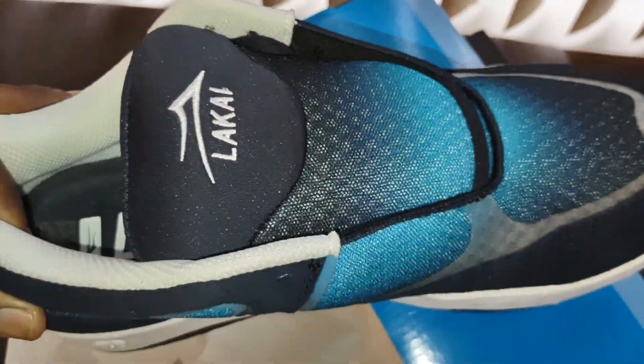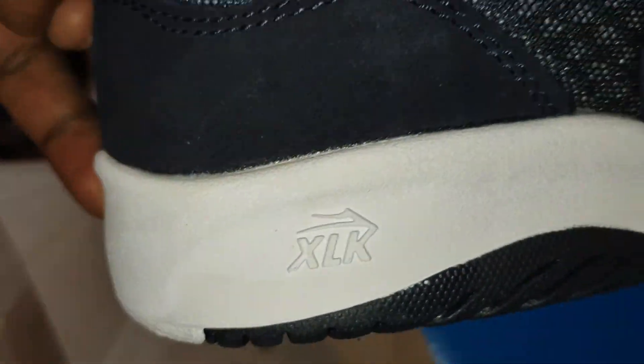Anyway, here's the traction pattern — nothing fancy. Let me get the other shoe out so you can see what it looks like. This is how they come laced, and these are the laces — they're kind of trash, as I told you.